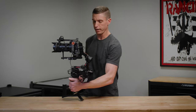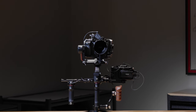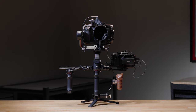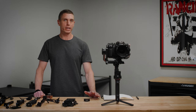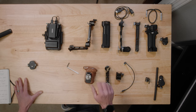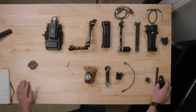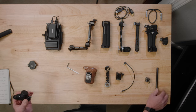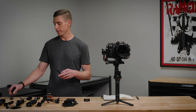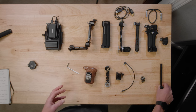I'm going to break this thing down and talk about each part and why I like each one. I've taken off everything that did not come with the RS3 Pro combo and put it out on the table. The only items that came with that combo are the DJI focus motor and the 12-millimeter rail, but I had to take that off because the part I'm using to install it did not come with the kit.